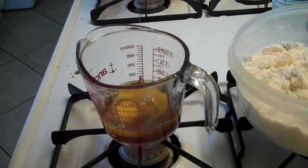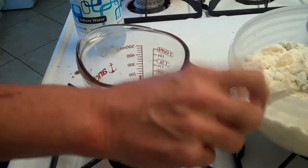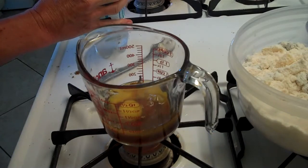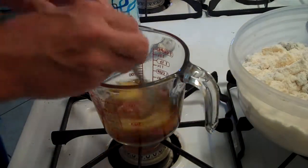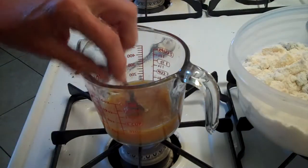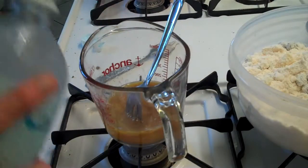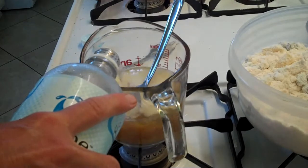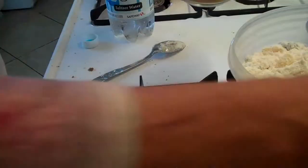Now we're going to break the eggs into our measuring cup along with the leftover rum. Then we're going to take our soda water — we want 12 ounces altogether, including our eggs and our rum. Give the eggs a little stir and break them up before adding the soda water. We want exactly one and a half cups, so pour the soda water up to one and a half. Pour quickly so you see the line of the liquid, not the foam — I stopped right where the liquid stopped. Then mix it into the batter.